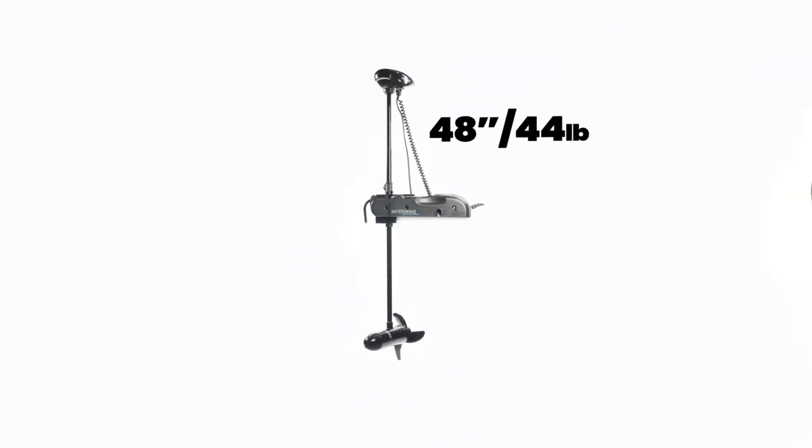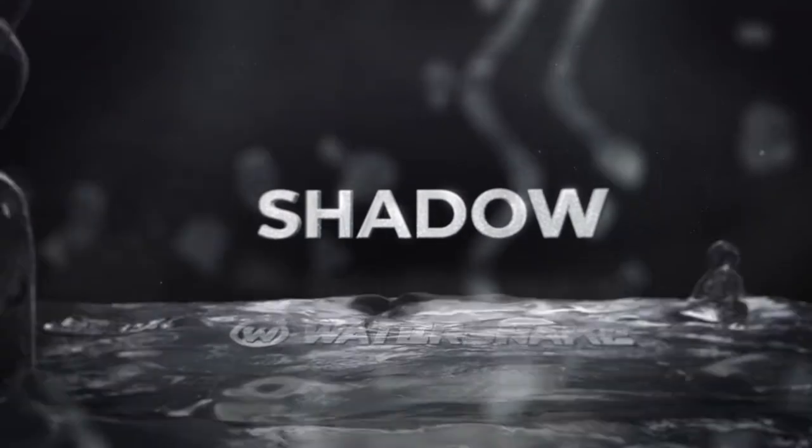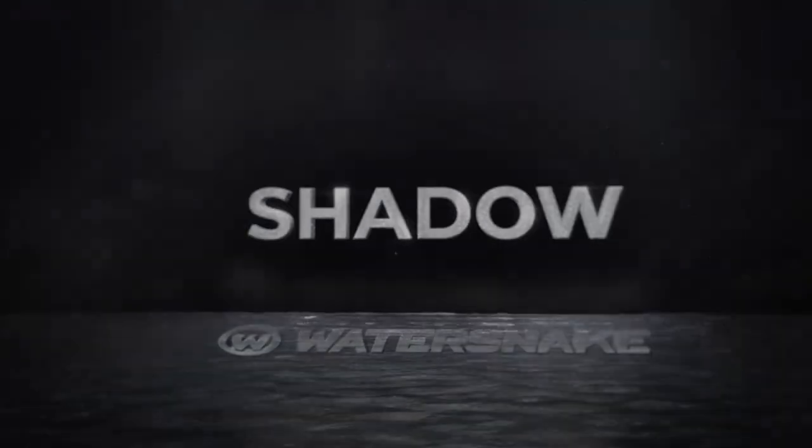Available in several combinations of length and thrust, the Shadow bow mount trolling motor will move your boat wherever you want to go. The Shadow trolling motor by WaterSnake.